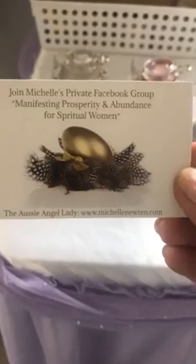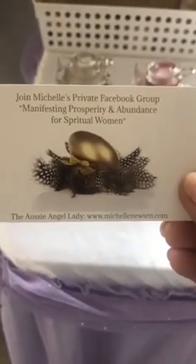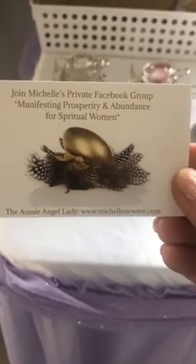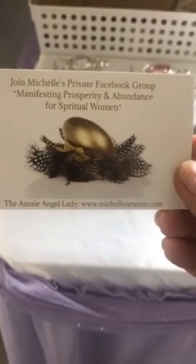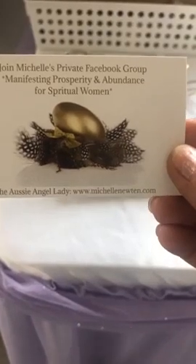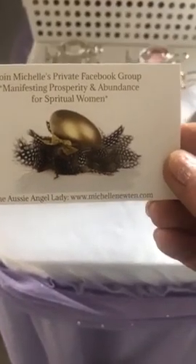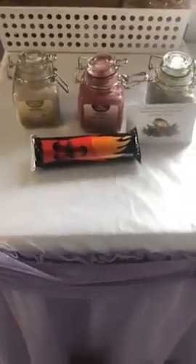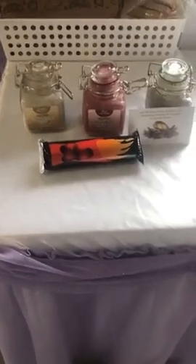The group also has Michelle's website michellenewton.com where you can have a look at all Michelle's beautiful published works — her cards, books, that sort of thing. You can also check us out at our online shop for the Shepparton store at aokspecialtygifts.com.au.